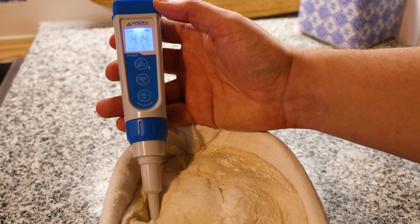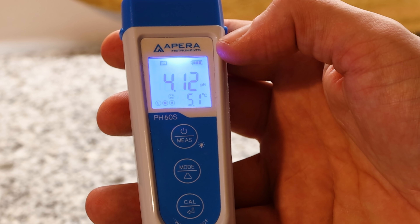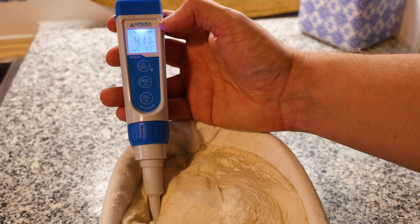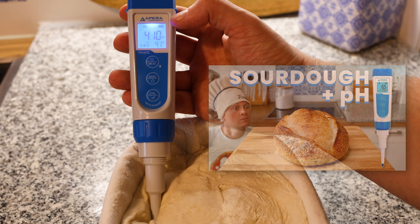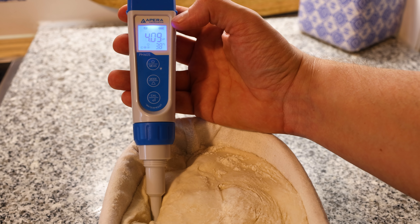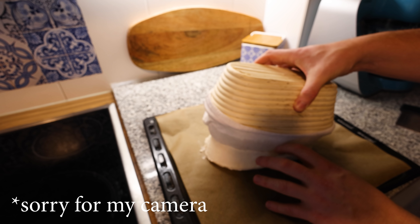Let's start by testing the pH of this dough. This meter has an automated temperature adjustment. The pH of this dough is now at around 4.1. Please note, though, that you can't blindly trust this value when using a pH meter — you have to experiment and figure out this pH value for your own flour and dough. I made a full video on the topic, which I'll be linking right here. Let's divide this dough into two pieces and then begin.